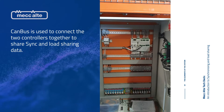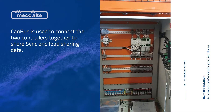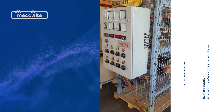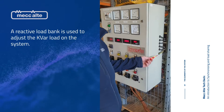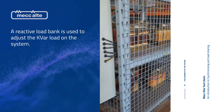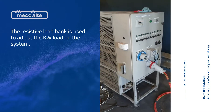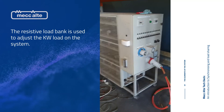The CAN bus shares the kilowatts and the VARs between the two controllers. We also have a reactive load bank here, which is good for our VARs, and over here we have a resistive load bank — the power factor is unity, so that's good for getting the load in kilowatts.